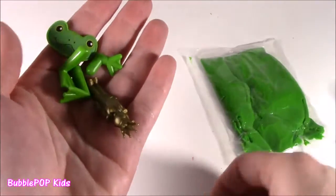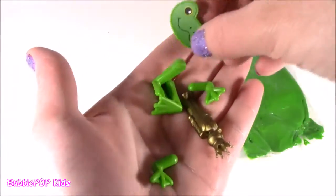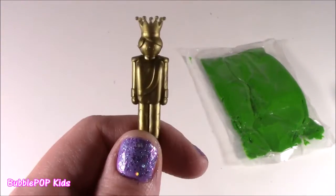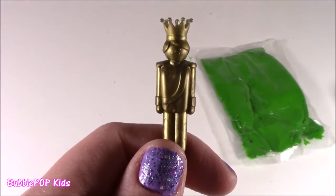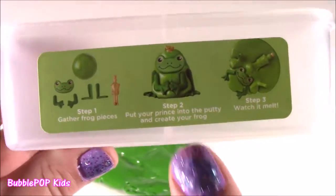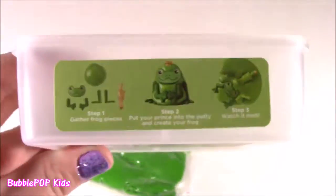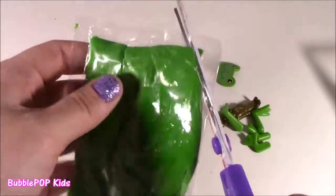Oh, so cute. Look at this - we get little froggy arms, froggy legs, froggy feet. Here's the face and the frog prince. Bubba, seriously, why does a frog prince look like a nutcracker? It looks like a nutcracker, so odd. Step one, we're going to gather the frog pieces. Step two, we're going to put the prince into the putty and create your frog. Step three, we are going to watch it melt like an ice cream cone. Let's make our little green froggy prince.